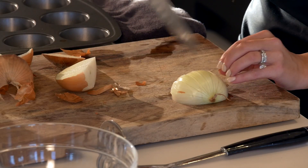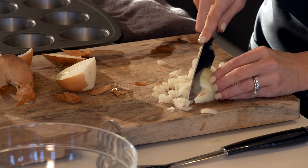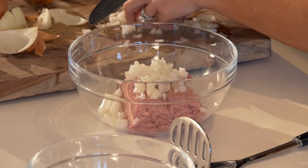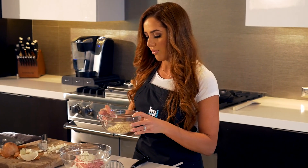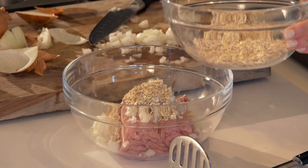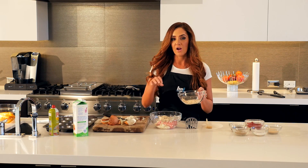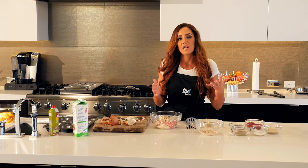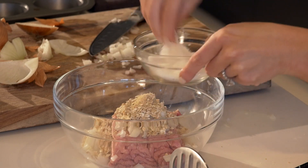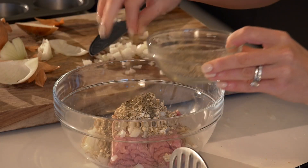The first thing we want to do is dice this onion so we can add it to our lean ground turkey. All the ingredients go on top of the turkey and then we'll mix it up. For this amount of turkey we'd use about a quarter cup of quick rolled oats — you want the quick rolled oats because they're smaller and act as a bread crumb substitute, keeping it very low in calorie. Then just a sprinkle of garlic powder, sea salt, and black pepper.